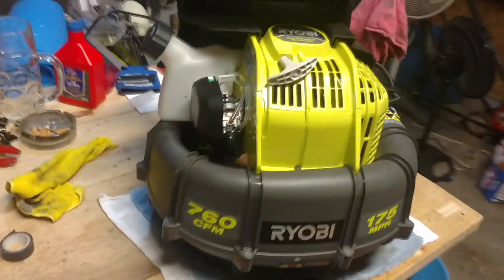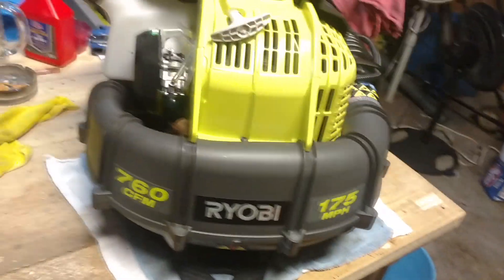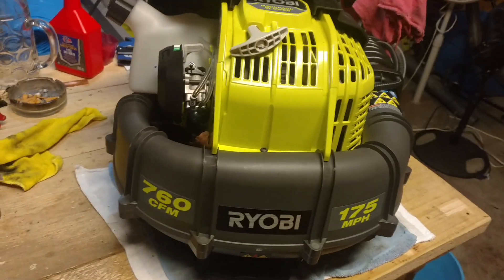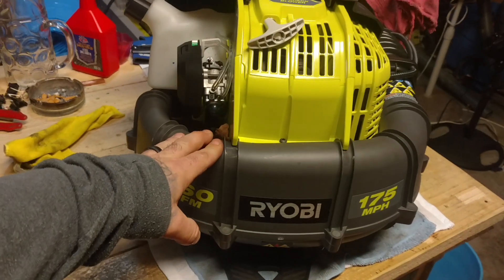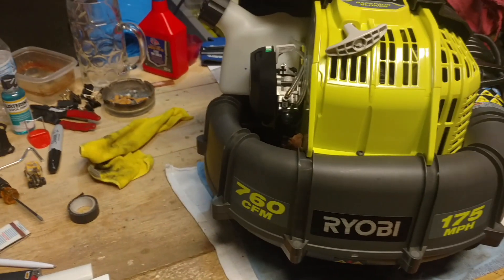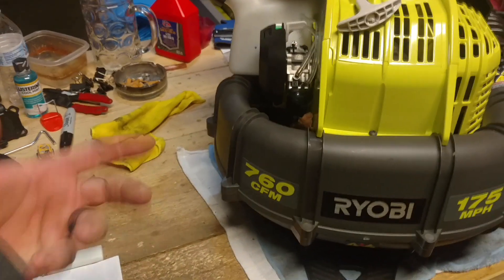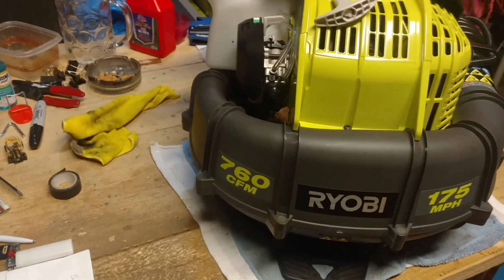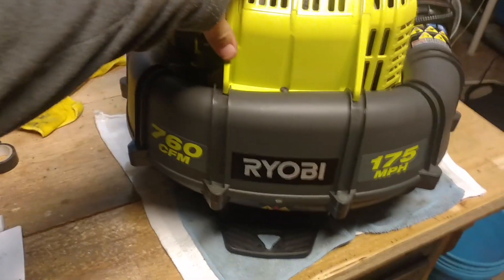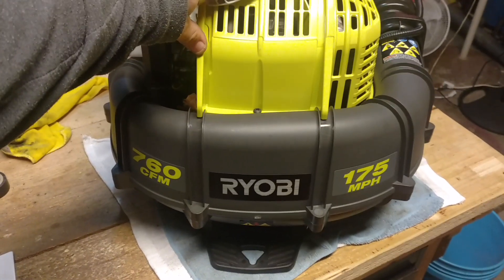The other one took a shit, so just to compare — this thing runs great, definitely way more powerful than the other leaf blower. This one here is 175 miles per hour, 660 cubic feet per minute (CFM). And it has a huge 32cc motor in it, which is why it's so big.